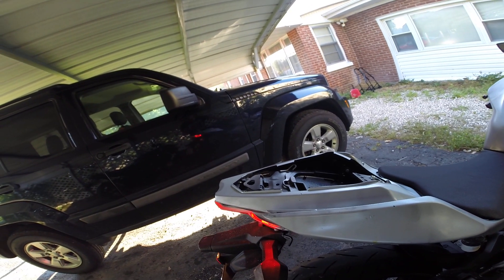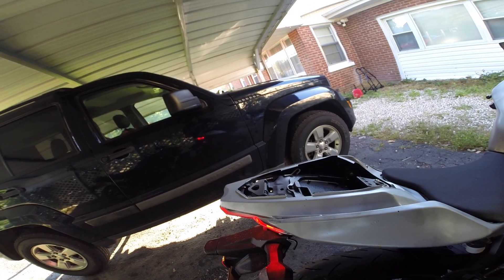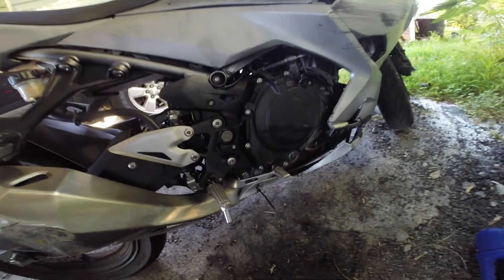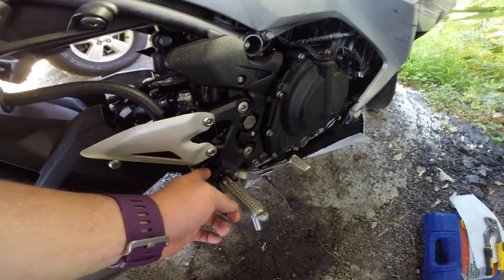I'm not like mashing the brake down, but I can also rest my foot on there if I want. That's how I like my brake. If you guys have any questions, drop them in the comments. There's a washer on the back side of here, so make sure not to lose that.